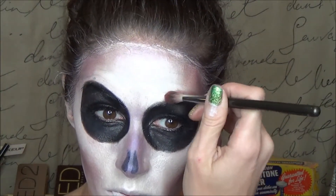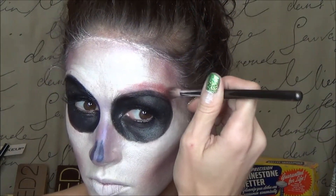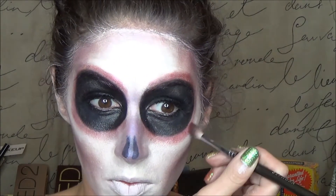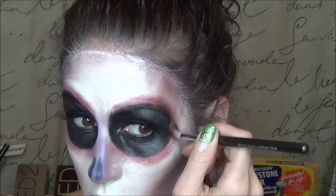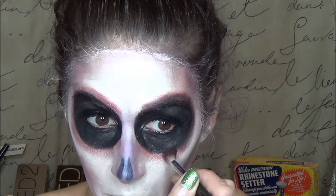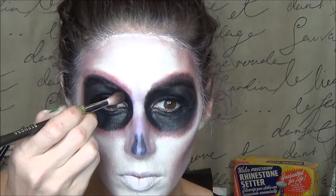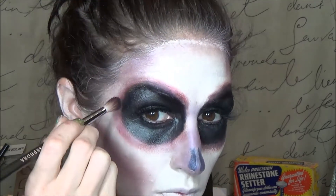Now I'm going to go around the black eye sockets with a little bit of a red cranberry colored eyeshadow. This is from the BH Cosmetics Galaxy Chick palette in the color Aphrodite, and I'm using a big fluffy crease brush. Then in between that and the black I'm using kind of a dark maroon with a little bit of red flecks — I believe this is in the Comfort Zone 8 pan palette from Wet n Wild. This adds a little dimension and shading around my eyes.